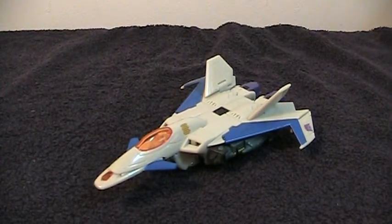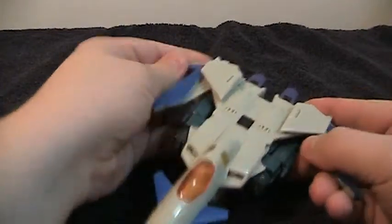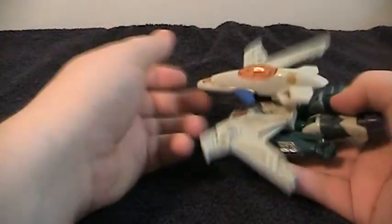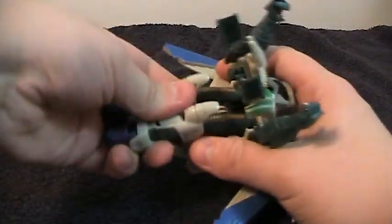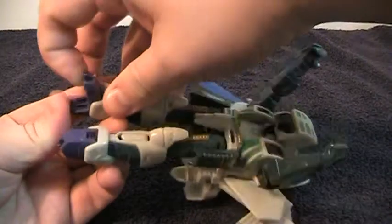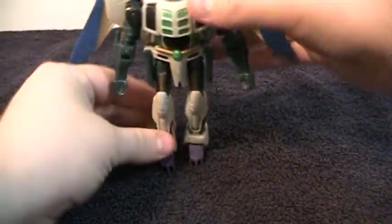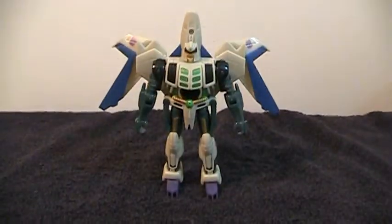This just clips right back in and there you go. Now, transforming this thing is very, very simple. To start off: flatten the tail, fold out the wings, pop this up, pop this down, fold this under, fold this over. Then from this side, fold the hands forward and get them out of the way. Push his chest forward, rotate his legs down, and then push it all down together. Open his feet and fold this down. And there you have Thunderwing in robot mode. Very simple but fairly effective transformation. It's fun to do and there's enough that it doesn't get boring.